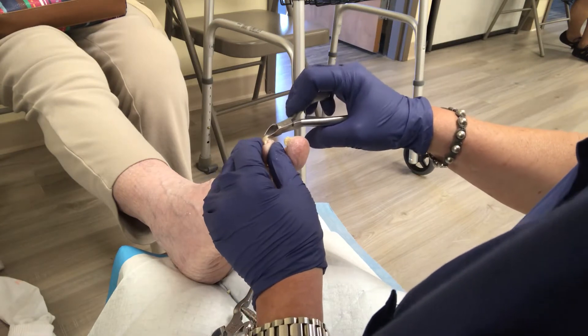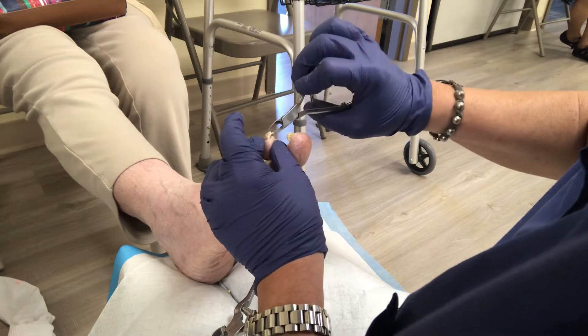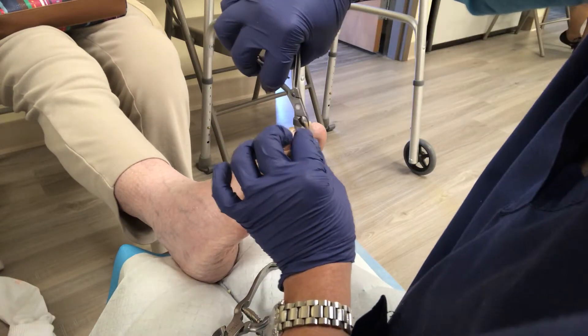So when they're thick like this, you just take little pieces and try to cut them down. You get more bang for your buck with the filing than you do the cutting, actually, when they're thick.